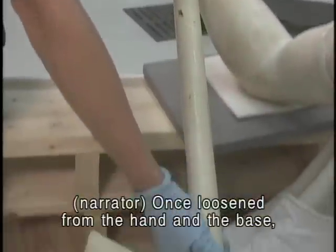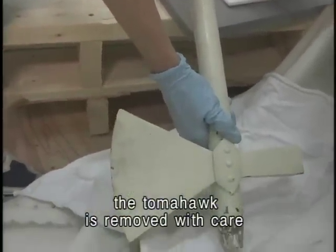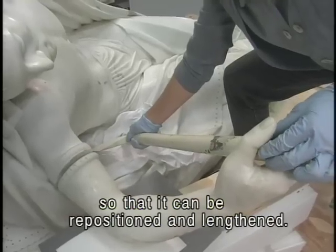Once loosened from the hand and the base, the tomahawk is removed with care so that it can be repositioned and lengthened.